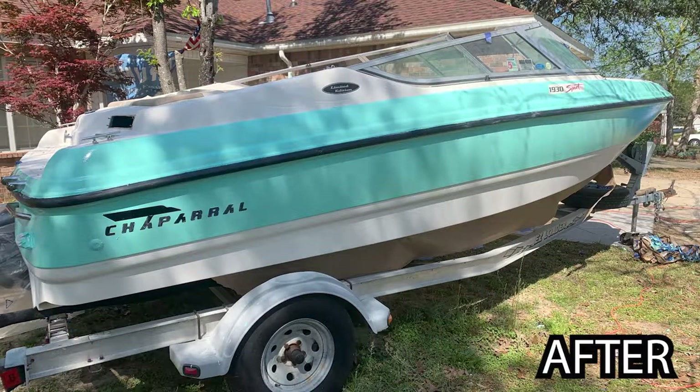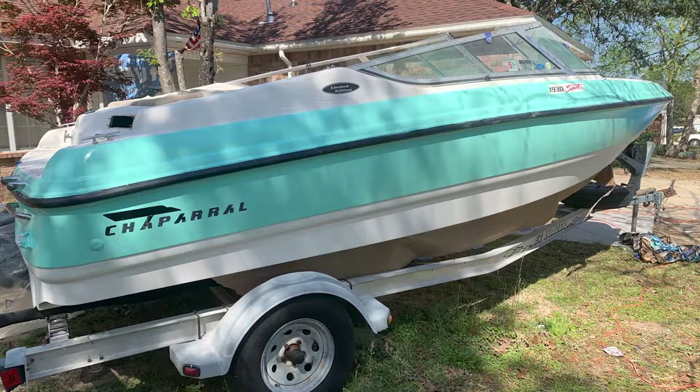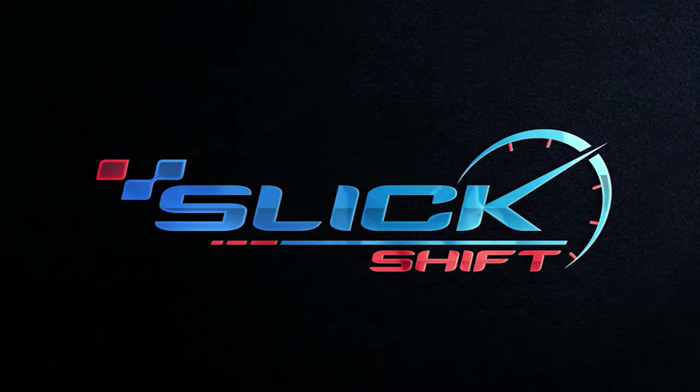That is it for part four of the boat project. If you guys learned something, let me know in the comments below, or if you have a question I'll happily answer it. I hope you guys have a great Sunday — tune in next week as we will be taking care of the carpet. Have a good one guys!